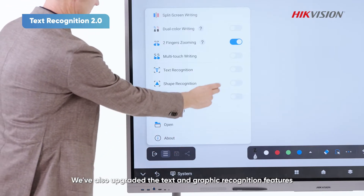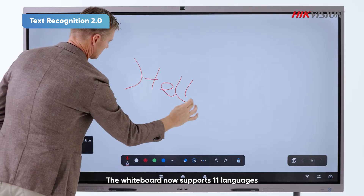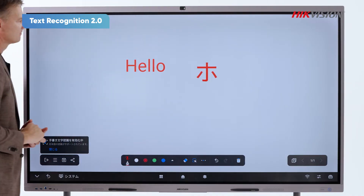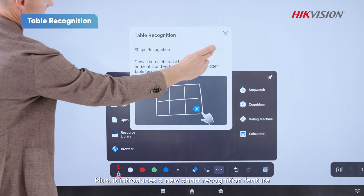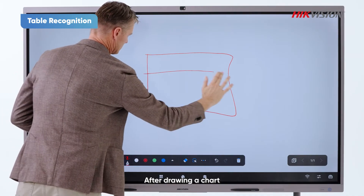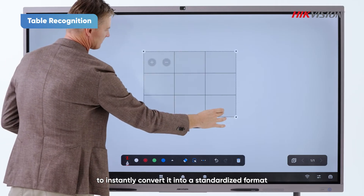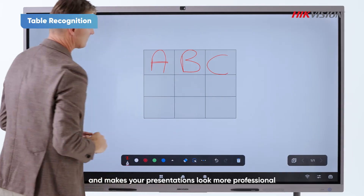We've also upgraded the text graphic recognition feature. The whiteboard now supports 11 languages, including English and Japanese. Plus, it introduces a new chart recognition feature. After drawing a chart, just click the Recognize button to instantly convert it to a standardized format. This saves you time and makes your presentation look more professional.